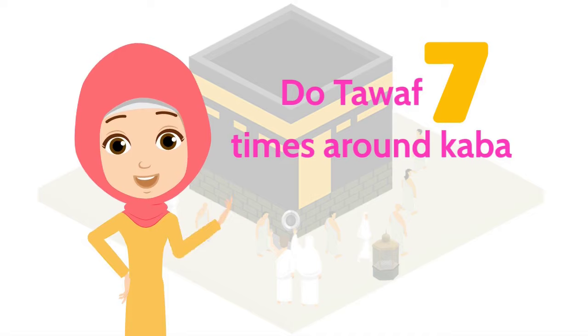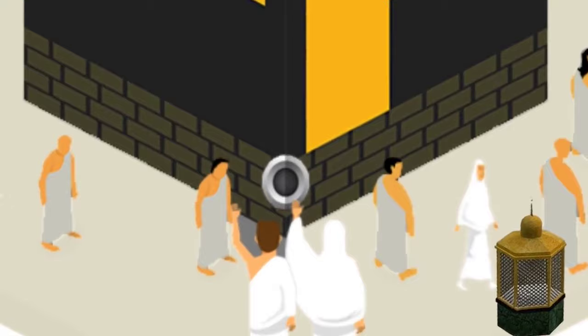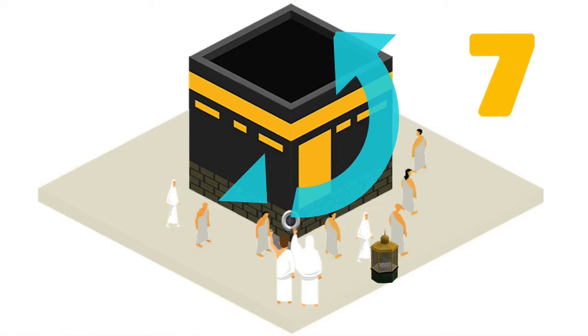When you start your Umrah, the first step is to do tawaf seven times around the Kaaba. Start by facing the Hajar al-Aswad, raise your hands and make niya. You can recite the following dua. It is not necessary to recite this. Do the same for all seven rounds and make any dua you wish.